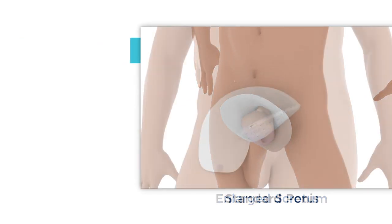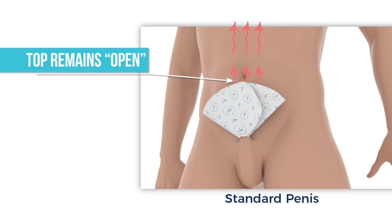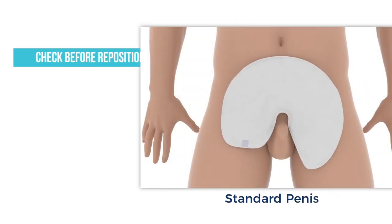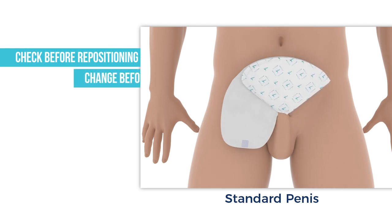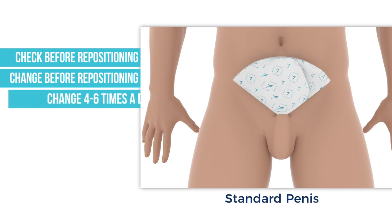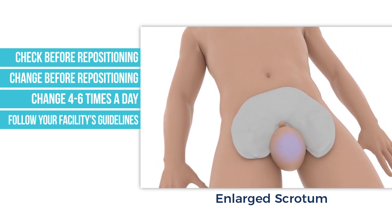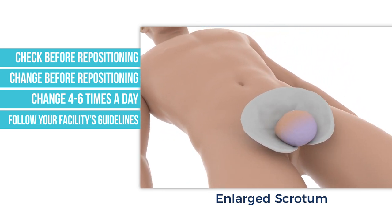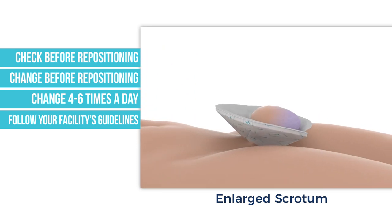The top part of the wrap remains open even after being folded to let heat and humidity escape. If repositioning a patient, check to make sure the wrap is dry. If the wrap is soiled, change the wrap before repositioning. Wraps should be changed four to six times a day. Be sure to follow your facility's procedures and guidelines regarding changing and cleaning protocol. If a patient is on Lasix or a diuretic, the number of changes a day can be higher.